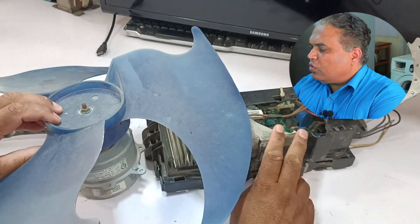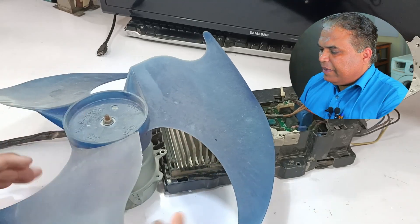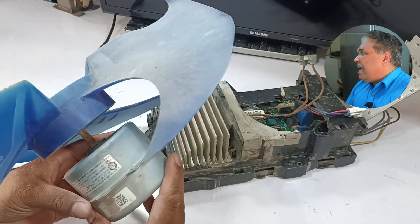The condenser blower motor and circuit board from an inverter mini-split air conditioner just came in for repair. The issue is that the fan blower motor is spinning slowly. So first, I need to check whether this blower motor is working correctly or if it's faulty.